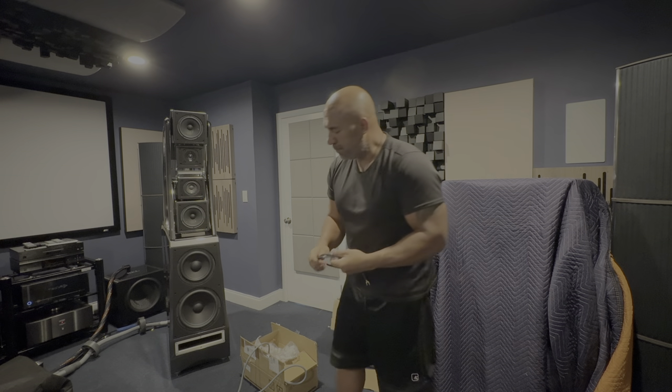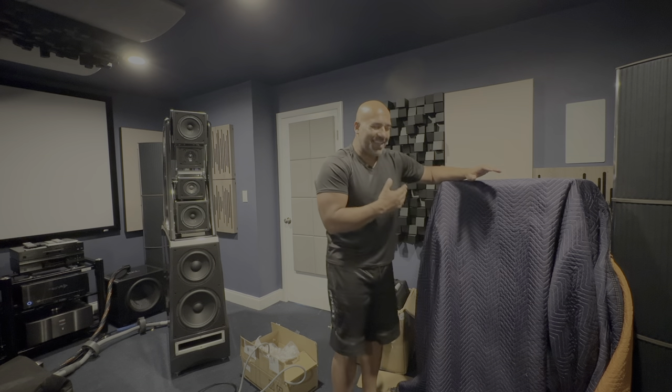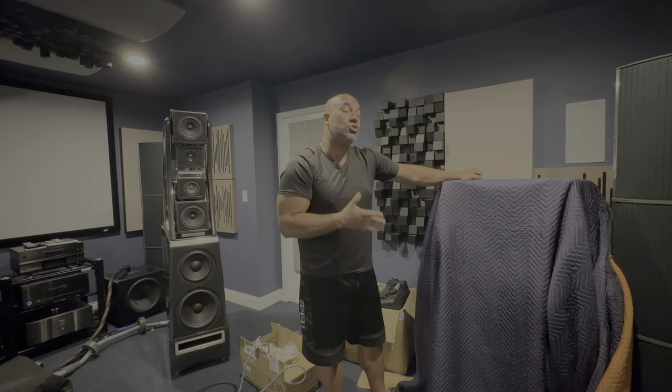I'm waiting for that adapter to arrive before I can start my trials. And of course, I know you're looking at the big elephant in the room — yes, these are my next flagship loudspeakers. They are here and have been here for over two months now.